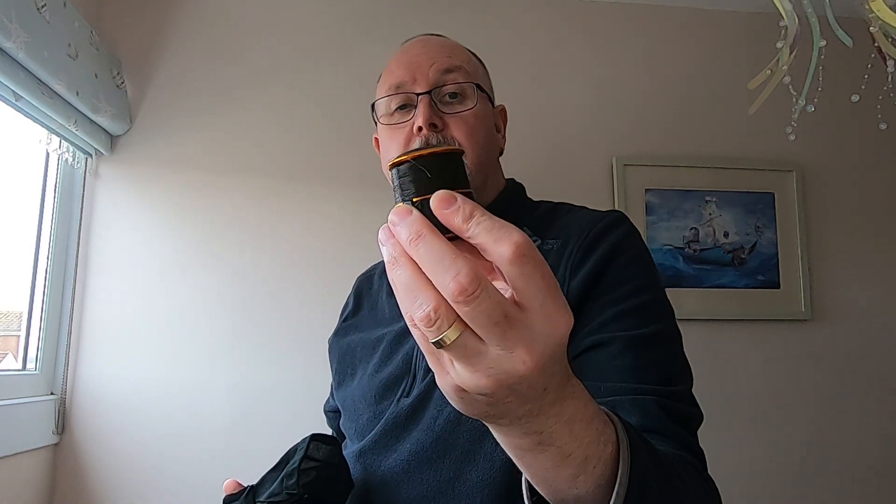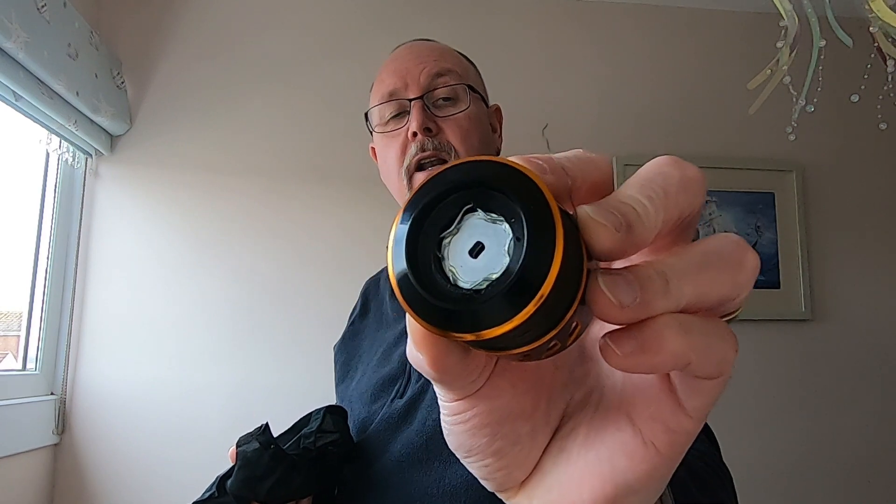Inside we've also got a spare spool. These have been salt-water coated as well, so they should last. I've caught fish on this rod and reel in Tenerife — nothing monstrous — and I've also cast big lures with it. I've got the spare spool loaded with about 8lb mono, and on the main body of the reel I've got some braid, just in case I want to cast out bigger lures.